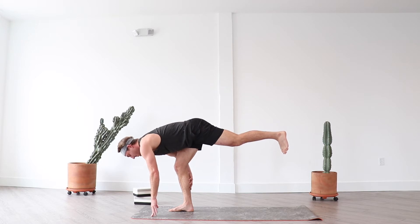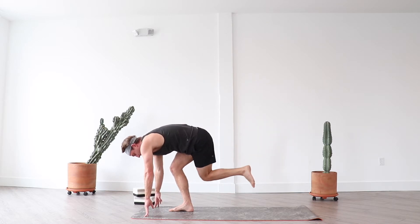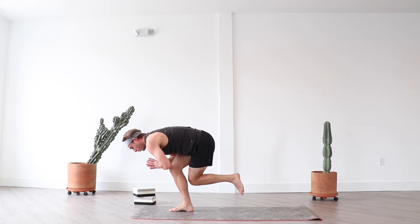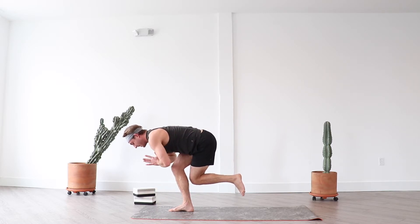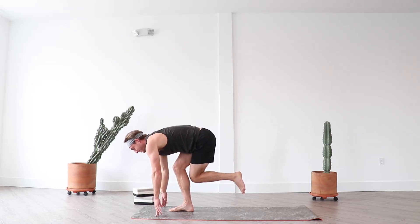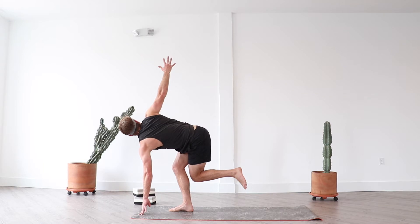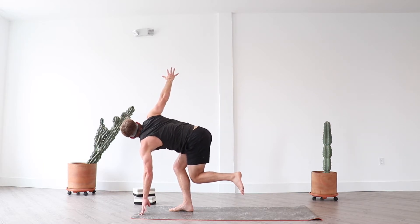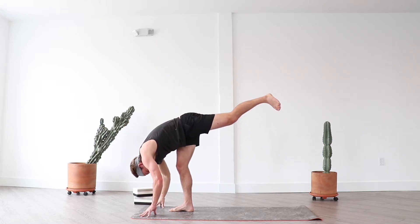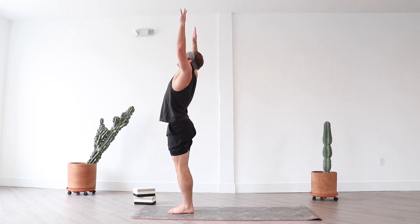Exhale shiva squat — option to bring your hands towards heart center as you maintain a long spine. Draw your left knee behind your right leg, keep squeezing your inner thighs. Option to stay here or find shiva with the twist. Keep your hips low and your right hip back in line with your right knee. Inhale standing split, exhale forward fold, inhale mountain pose, exhale mountain with a back bend.